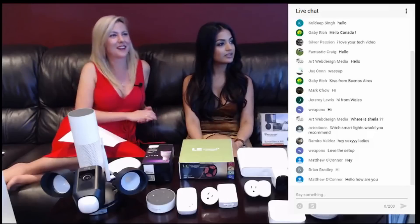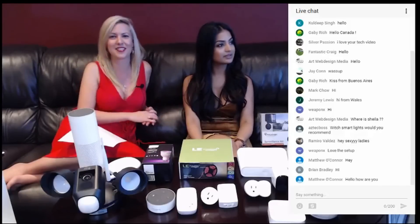Brian Badley, Weapon X — thank you so much. We appreciate that you love the setup. We're so delighted to bring it to you.